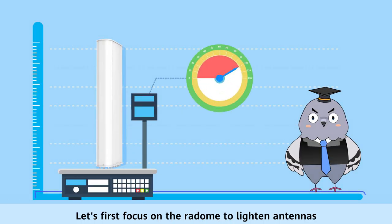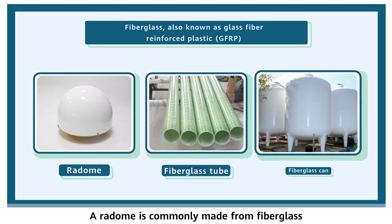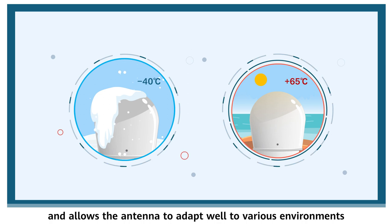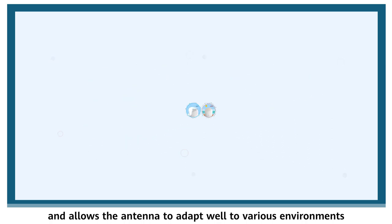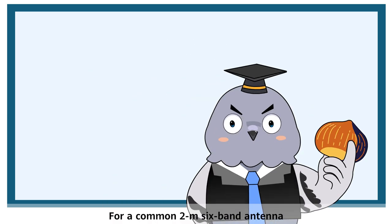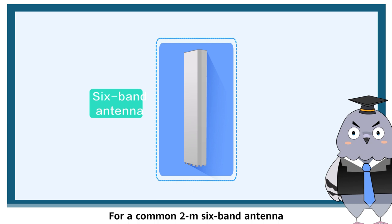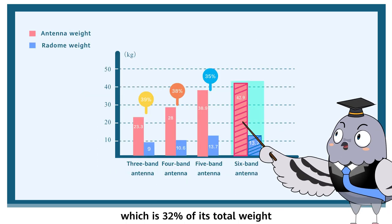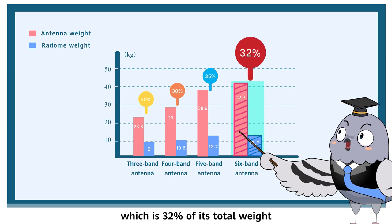Let's first focus on the radome to lighten antennas. A radome is commonly made from fiberglass because it is durable and allows the antenna to adapt well to various environments. But this material is also very heavy and cannot be recycled. For a common 2 m 6 band antenna, its radome can be as heavy as 13.7 kg, which is 32% of its total weight.